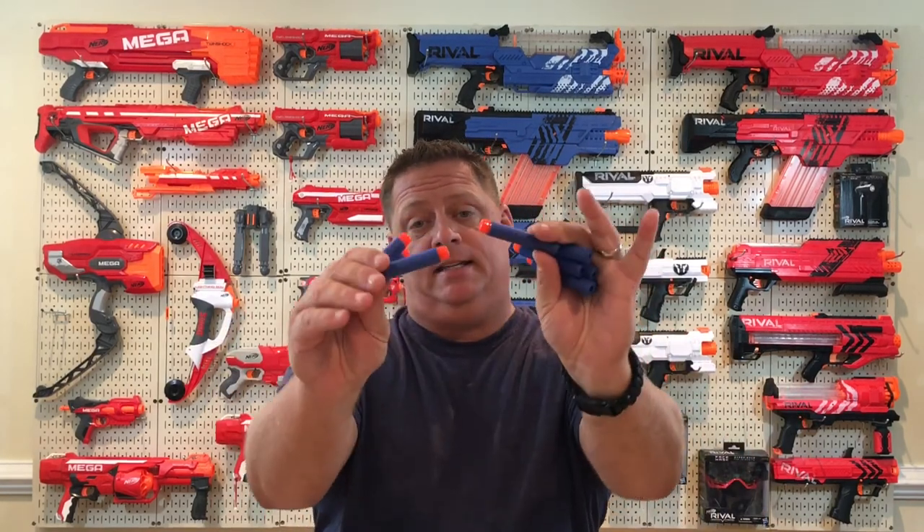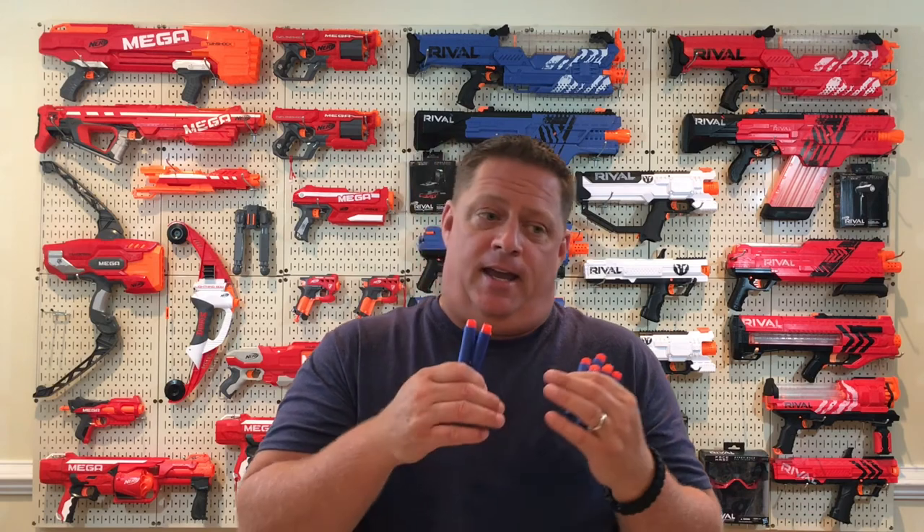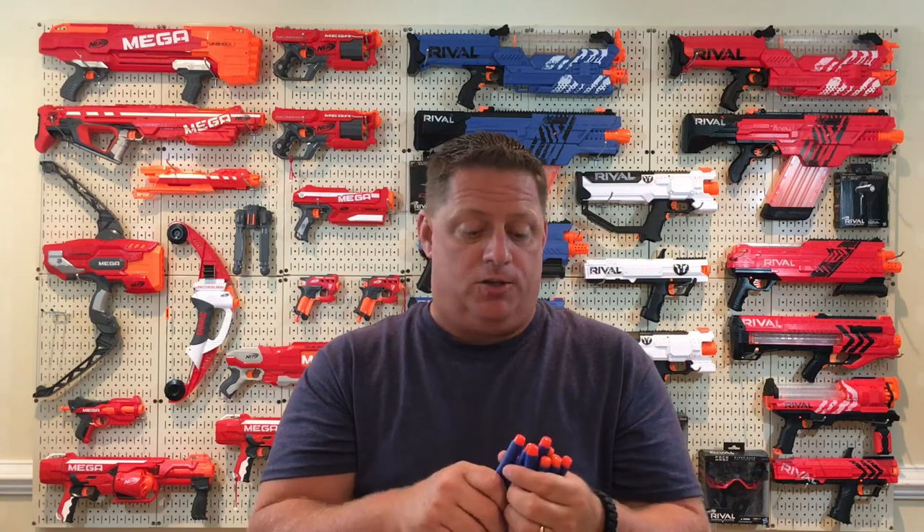Alright, time for my overall opinion of the Raytheon replica elite darts. Based on the performance across all the different blasters, I'm kind of mixed. In some blasters — like the modded ones — they perform pretty well. But when I did rapid fire with the Demolisher's stock flywheel, I was very disappointed in the drop in performance. Some springers did really well; others were erratic — like the Judge, sometimes all three hit the door at 25 feet, other times only one out of three made it.